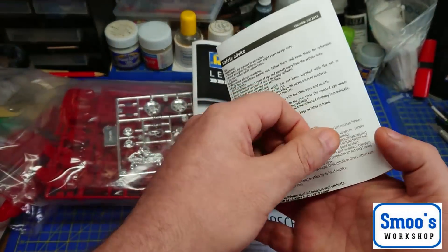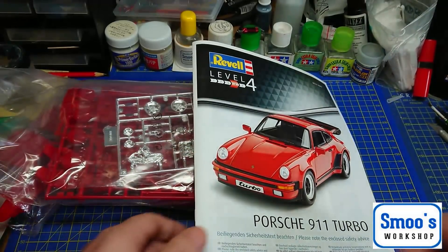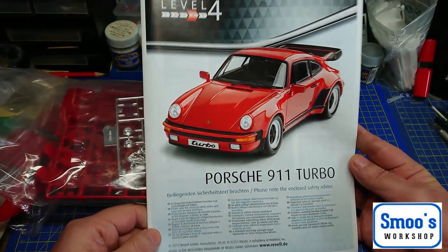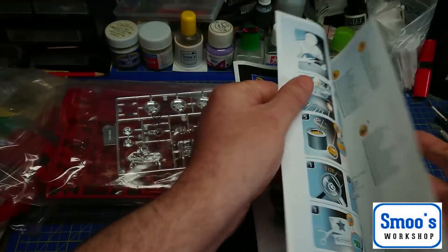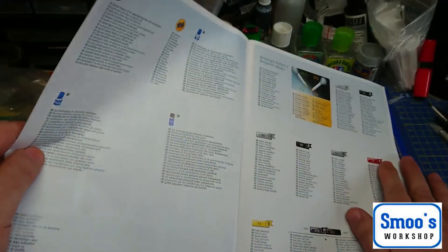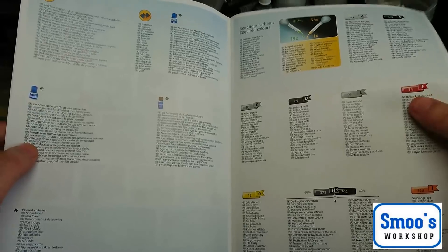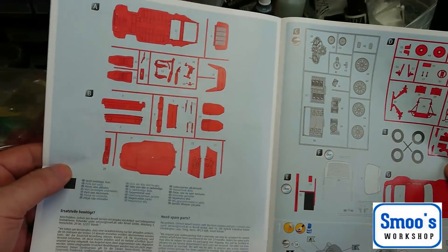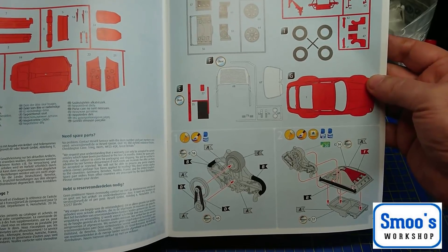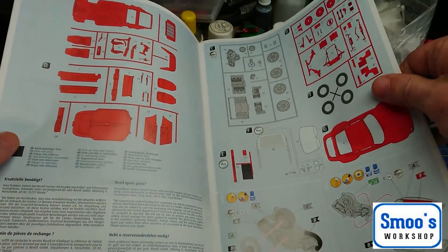There's a little safety advice sheet — the usual stuff about not sticking things to your face. The instructions are actually quite nice — it's standard Revell colour instructions. It explains all the symbols, what paints you require using either the Revell Aqua series or the Humbrol range. There's a sprue layout, and it starts off with you building the engine — I don't think it's a full engine, just like the front end.